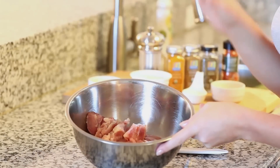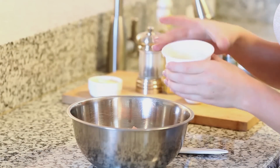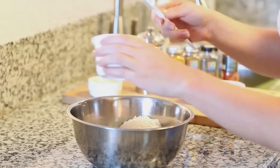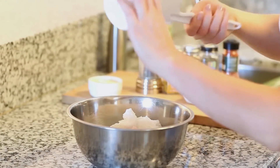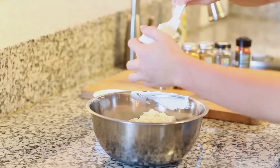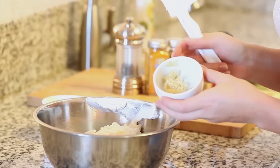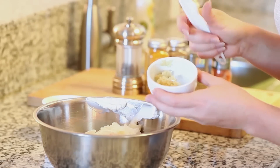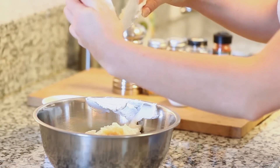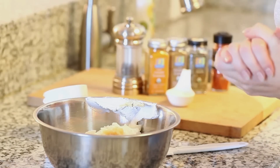Now that I have my chicken prepped, we can add our spices. I'm going to be adding about eight ounces of plain 2% Greek yogurt — this will make our chicken super creamy. I'm also going to add a quarter cup of olive oil mayonnaise to add a little bit of flavor. I'm also going to add three cloves of garlic, finely minced almost like a thick paste, to add lots of garlicky flavor to this dish.